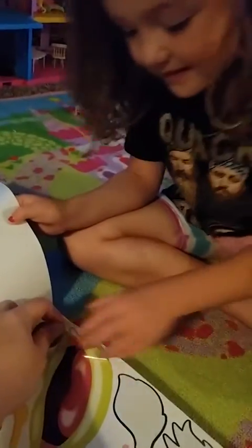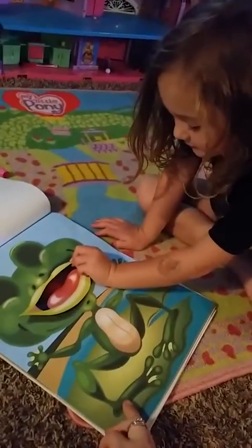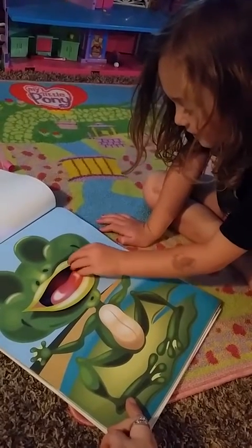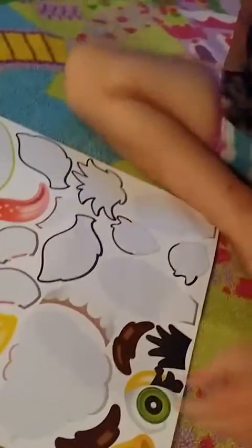I did the monkey one — it was so cool. All right, here you go. Thank you. You'll match it up with the mouth. That'll work. Now I think these are probably the eyes.